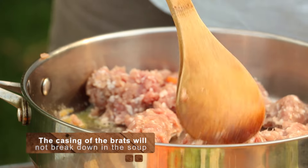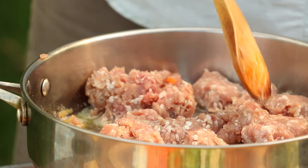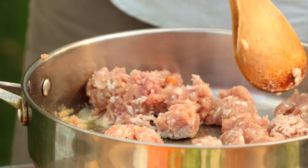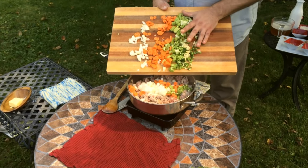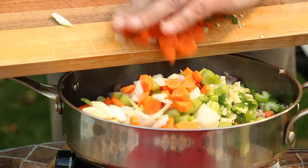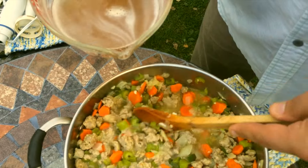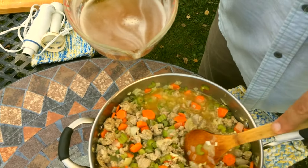In a two-quart or larger braising pan, cook your brats over medium heat, making a point to break up the large chunks. Sauté for three to five minutes, then add your vegetables, cooking them until the onions become translucent and soften up — likely another three to five minutes.